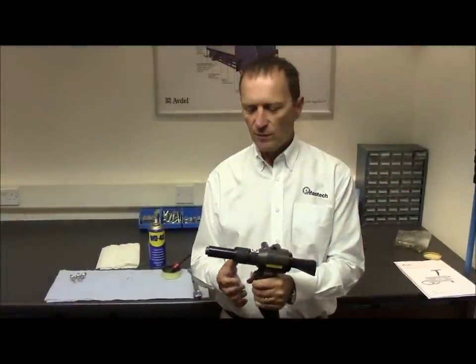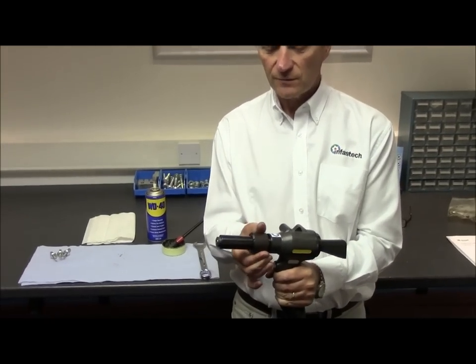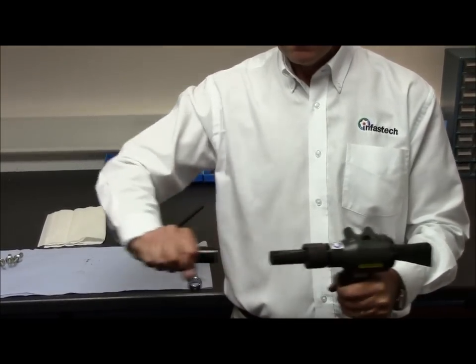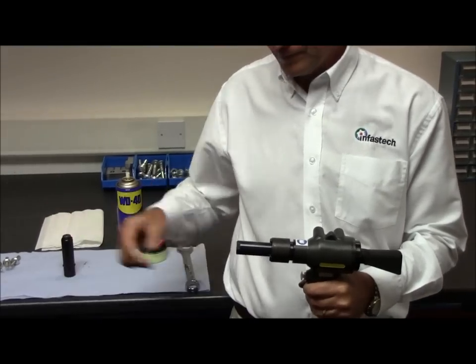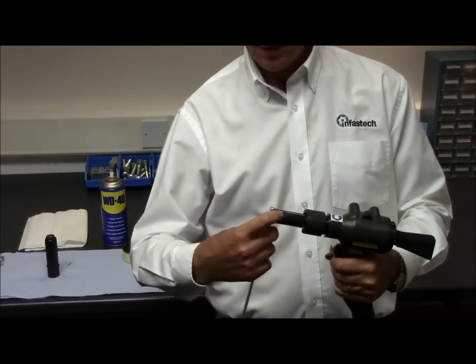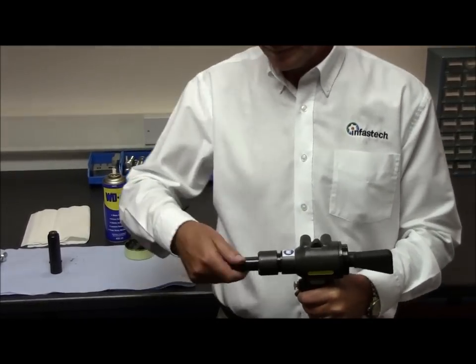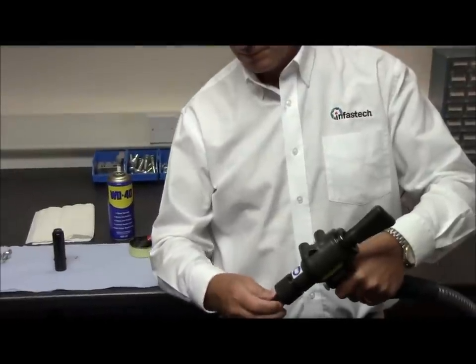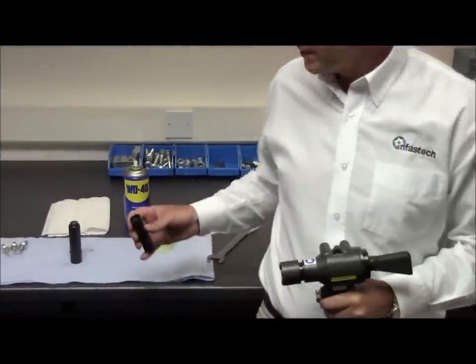To remove the nose equipment, pull forward and half-turn the locking ring. Half-turn and pull forward the outer casing. Using the appropriate spanner, undo the jaw housing and place it on the bench.